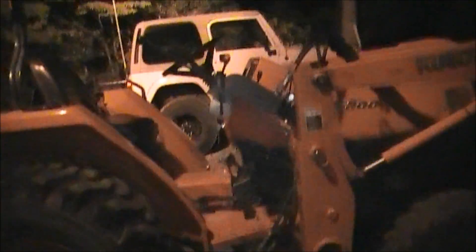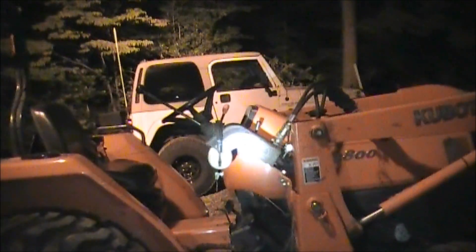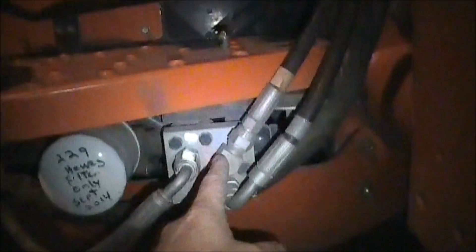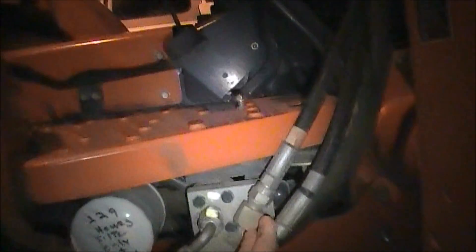I'm going to try to show you real quick in this video, if I can get this camera to stay on. You can see my loader valve right there. Right below that, right down here, this valve right here — this is the block that I'm talking about, right underneath the floor pan.